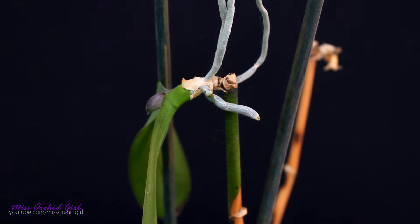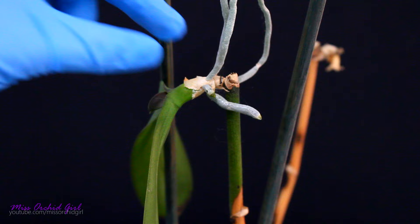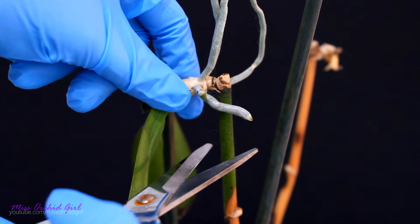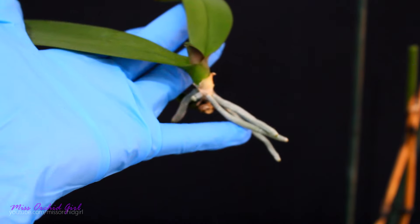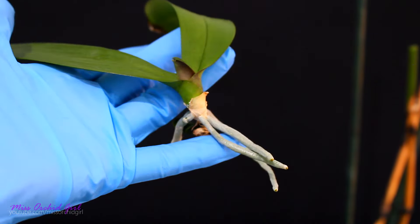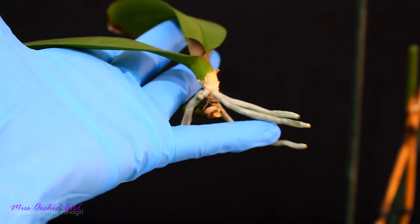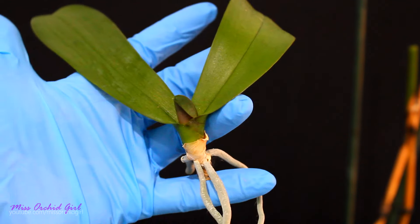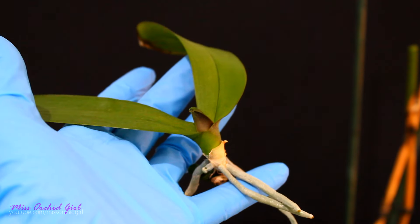To remove this keiki, we're going to have to cut the flower spike. It's not a good idea to try to snap the keiki off — you might rip off its core. So the best thing to do is just cut the spike. Because this keiki does have quite a little bit of a root system and is just dehydrated, we don't necessarily need to keep a lot of the stem. We need to pot up this keiki separately and give it some well-deserved water.